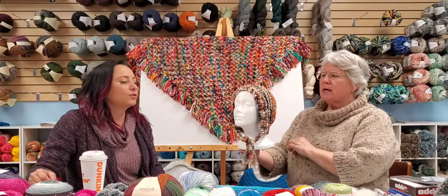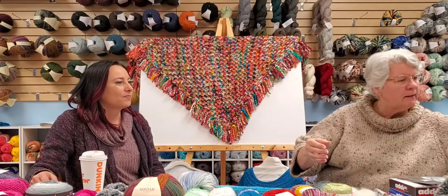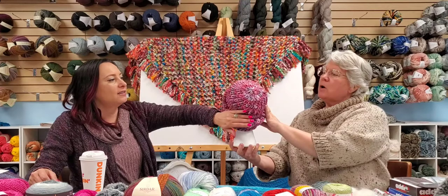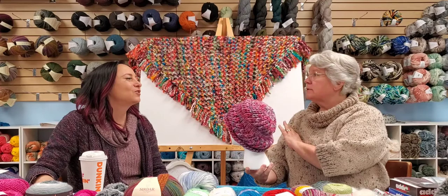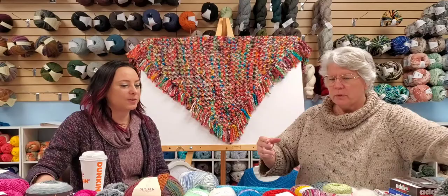This Coco yarn was knit on a size 15 and 11 needle — just one ball for that project. Another great chunky is Malabrigo Rasta, a super bulky, which has a wonderful swirl pattern that continues throughout the ball. I love this yarn — it just makes my heart happy. I used their hat pattern book for this and can't remember if it was a 13 or 15 needle.